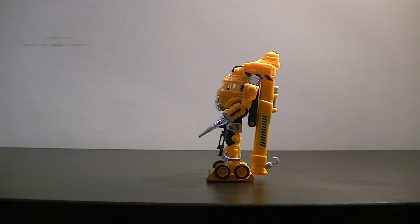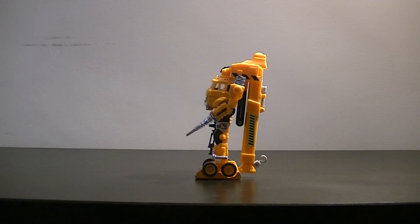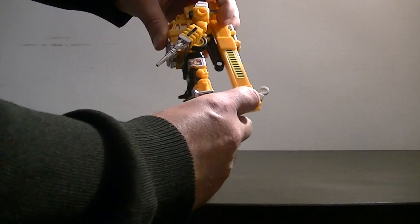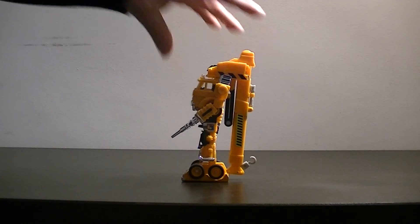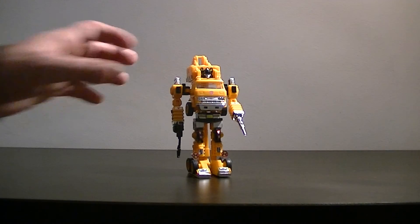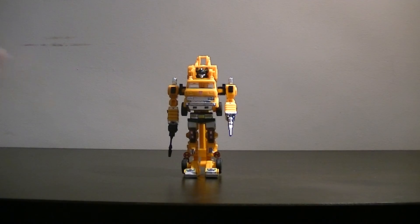The side profile doesn't really work as well, and you'll notice he seems to be leaning back a bit. There isn't really anything to do about that — looking at it, that is actually how the toy is meant to be. There's limited manoeuvrability there, but he does lean back a bit. It's not really noticeable from the front, but it is certainly noticeable from the side.